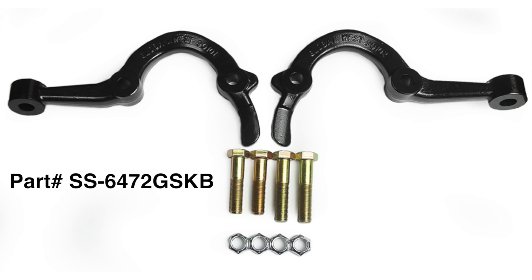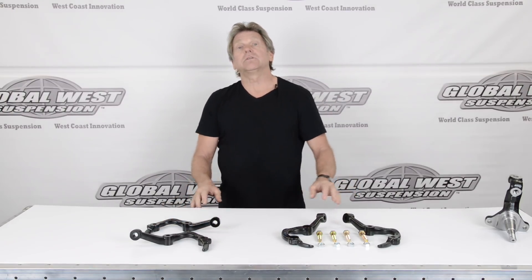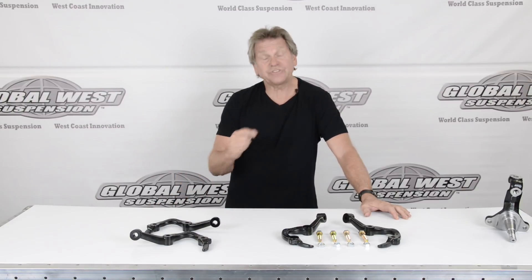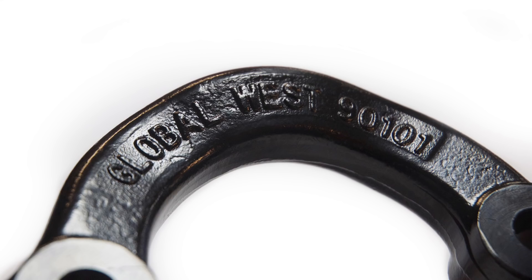Let's get into the part numbers. The part number is SS6472GSKB. To get the legitimate steering knuckle arms, it'll say Global West, it's forged, and it'll have our part numbers for right and left. Make sure when you're looking for a true bump steer steering knuckle arm that that's engraved in there and you know you have the right stuff. If you've got any questions, give us a call and check us out on the website.